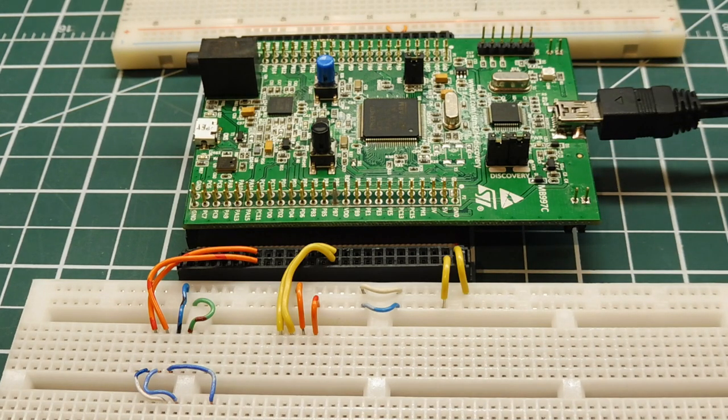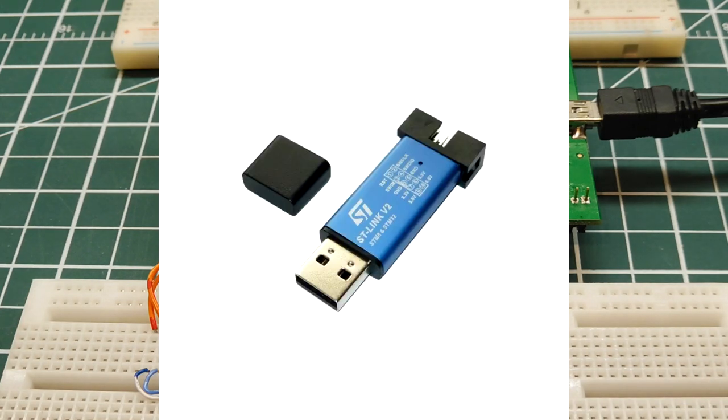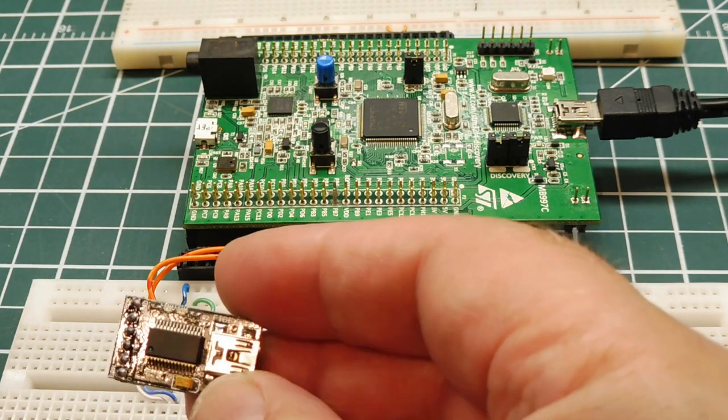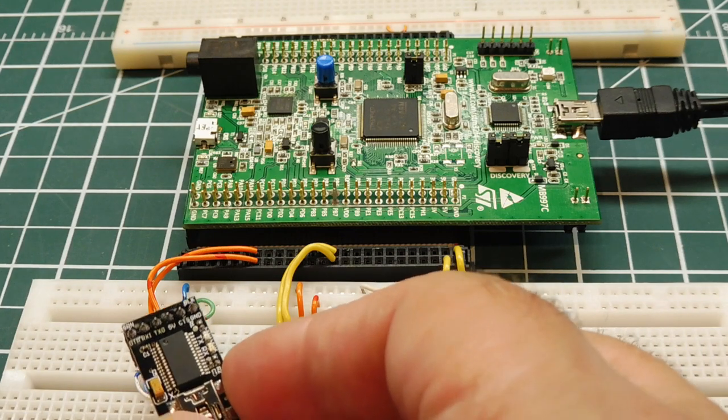If you're building your own product and want to program your microcontroller — or your customer wants to program it — they would need to buy an STLink programmer from STMicroelectronics, or use third-party dongles. The second way of programming is through the serial port — a serial flash loader. We'll use USART3 and a USB-to-serial FTDI module to upload the hex file through the serial port.